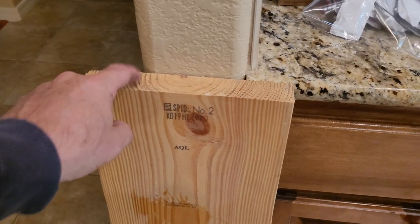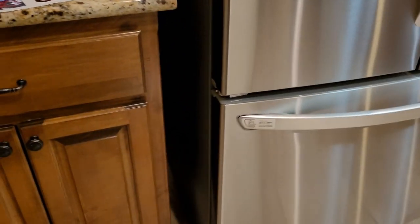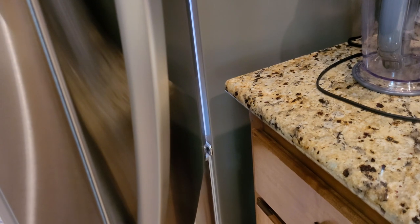I took that two-by-ten out and put a two-by-six — I put a two-by-eight back here on the floor, laying flat. That way we're going to push it back. I don't want to lock the wheels, I don't have to worry about it coming over and hitting. This one has plenty of room.